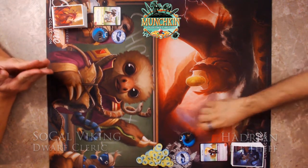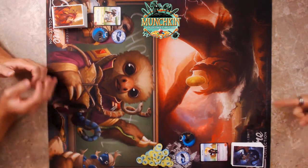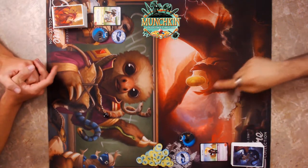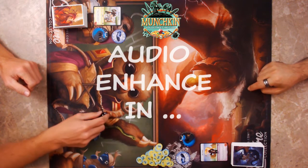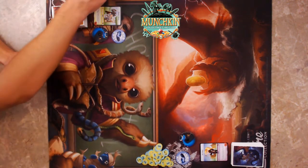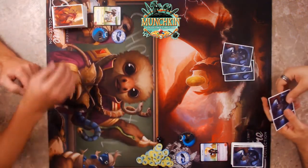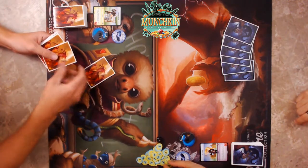First thing we're going to do is roll to see who goes first. I got a one, you go second — wait, one means first? The rules say highest chooses, but I'll let you go first because I'm generous. First thing we do is draw our hand of six cards.